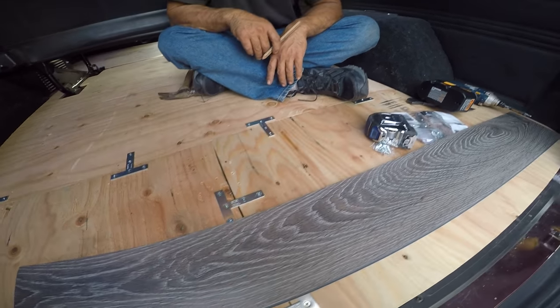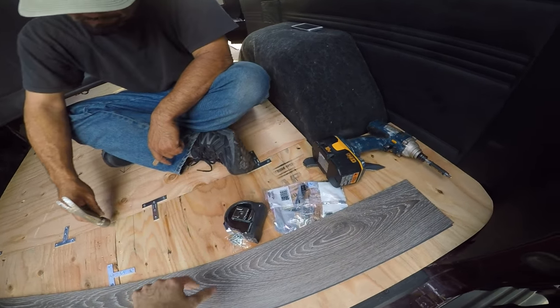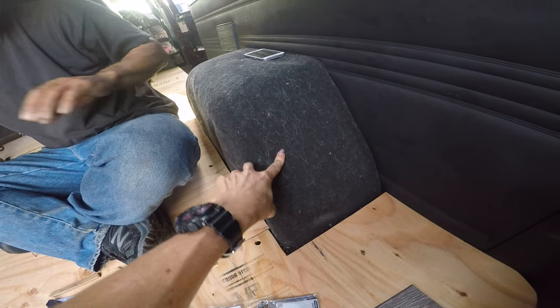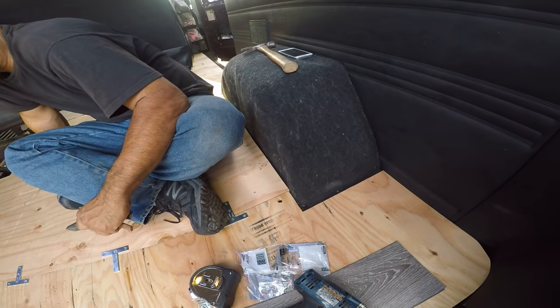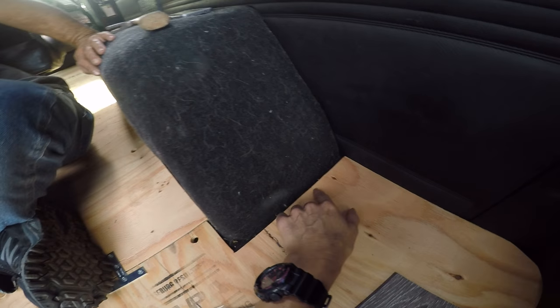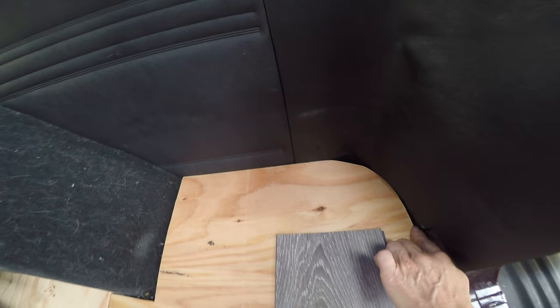I can't wait. I'm going to show you this work that he did. Van floors are not easy, you guys. We kept the original van carpet in just because it was a lot easier — it already had insulation and everything underneath. I don't need a lot of padding and insulation because I live in Central California. It's cutting around all these crazy curves and angles.